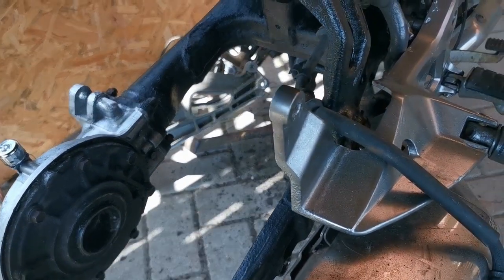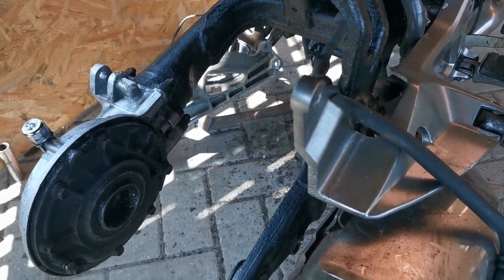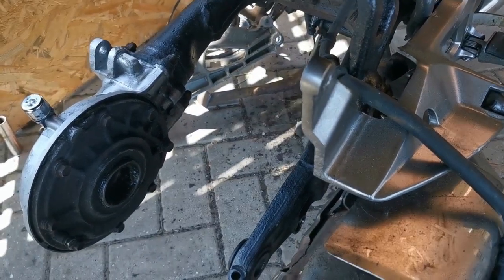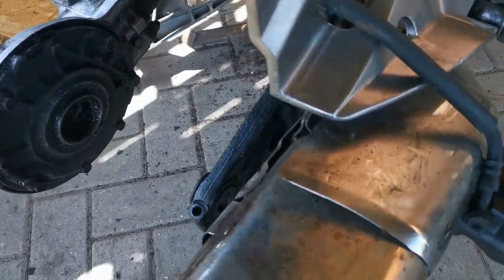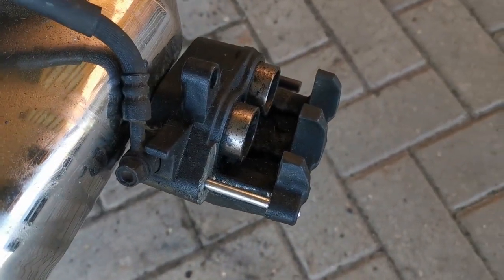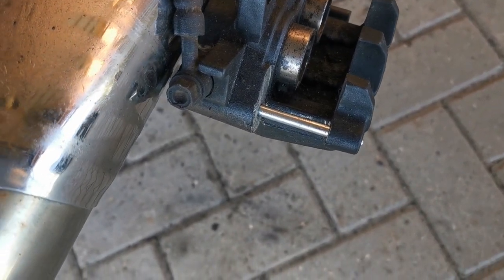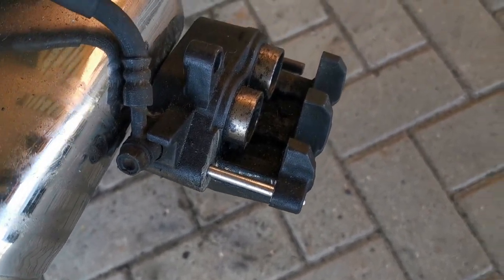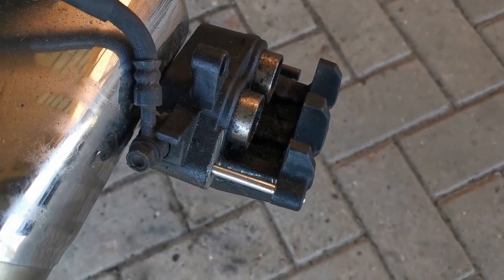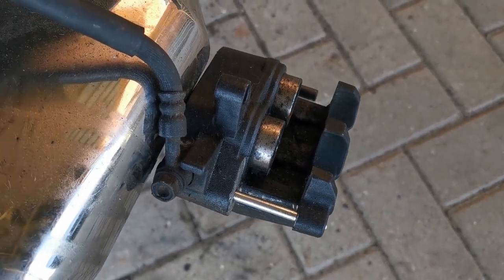There was a slight rim/lip on the old disc on the back, so I've just taken that down slightly with the grinder — it only took a couple of seconds, it wasn't very big but it was bugging me. The caliper pistons I'm not too sure about. I've given them a bit of a cleanup but I couldn't get in that well to the underneath. I'm going to give that another go before I try and push the pistons back, because if they are really bad and you push them back it's going to compromise the seals.